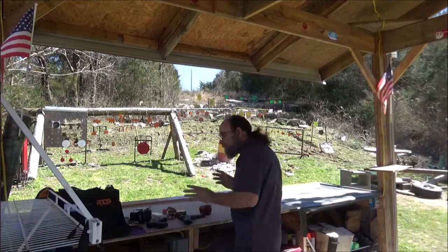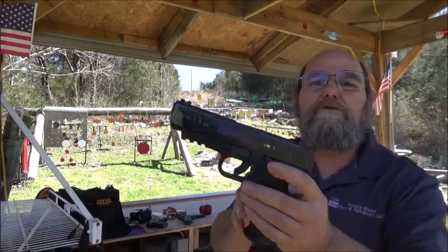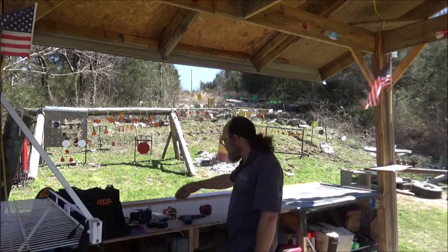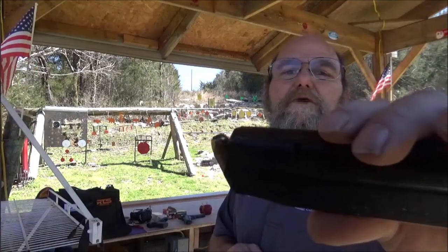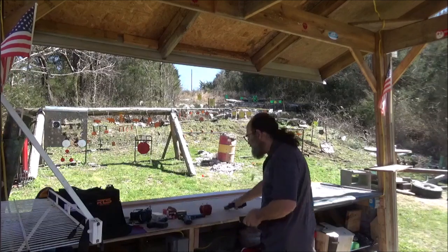And of course we're going to do some .45 using my daily carry, my Remington RP45. And actually my daily carry ammo, which is this Golden Sabre 185 grain brass jacketed hollow point. Looks just like the .40, just a little bit chubbier. These are awesome rounds and I do enjoy shooting them.